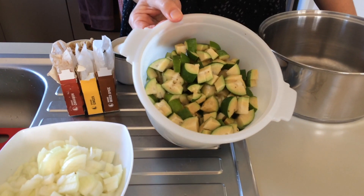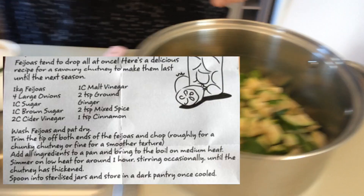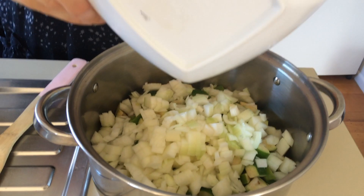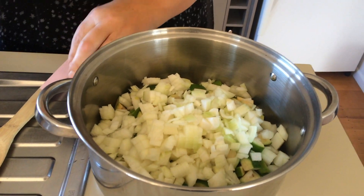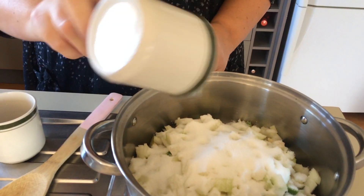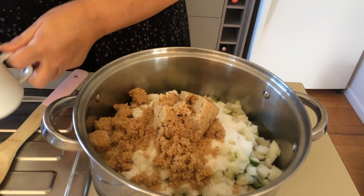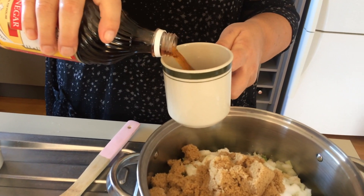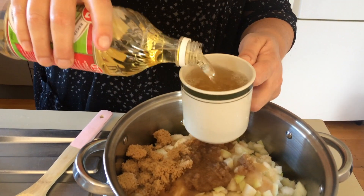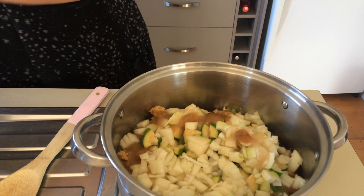So that's a kilo of feijoas all chopped up — we need to pop them in the pot, and that's the onions chopped up too. If you don't want to chop them you could put them in the food processor and dice them up that way. We need one cup of white sugar and one cup of brown sugar.